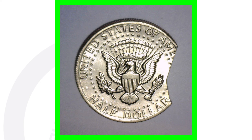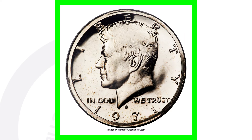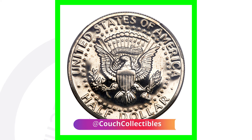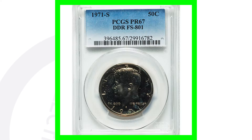On the 1971-S proof coin, this is very important: if you have a 1971-S in your proof sets, definitely be on the lookout for this. This one has a double die reverse — a DDR. Always look out for doubling on the reverse of the 1971-S Kennedy half dollar coin.